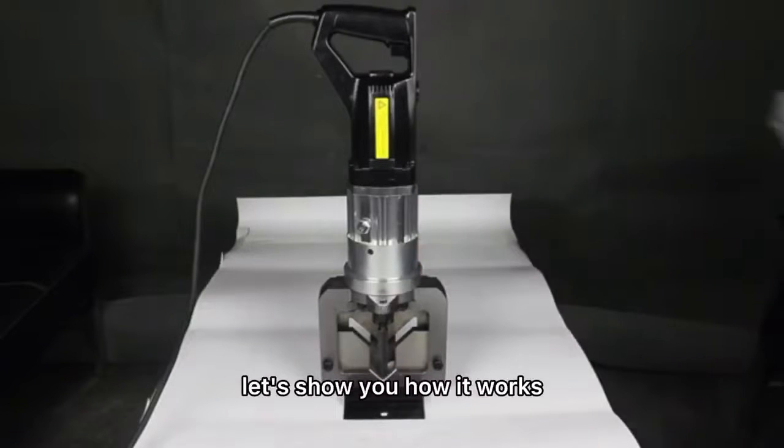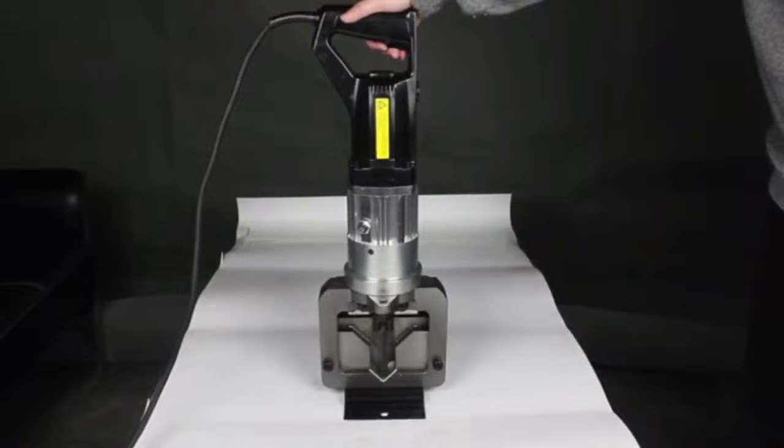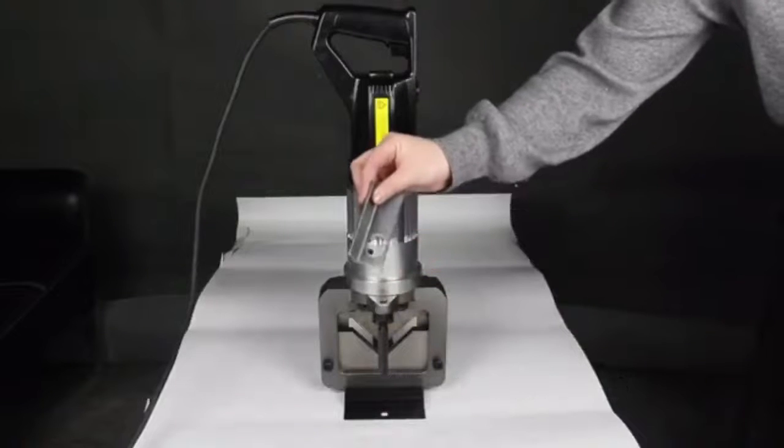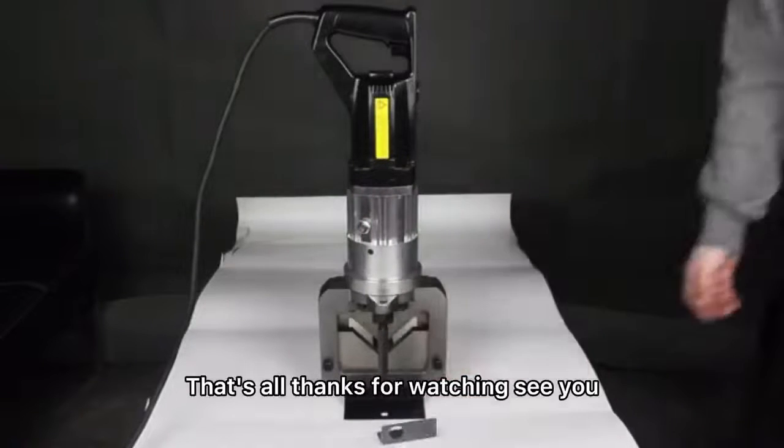Let's show you how it works. You can see it's powerful and easy to operate. That's all, thanks for watching. See you.